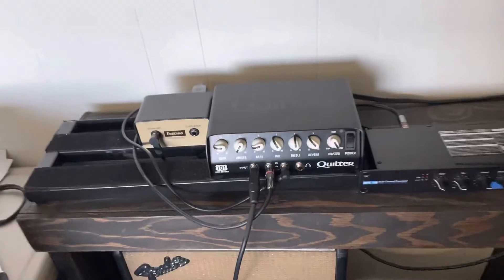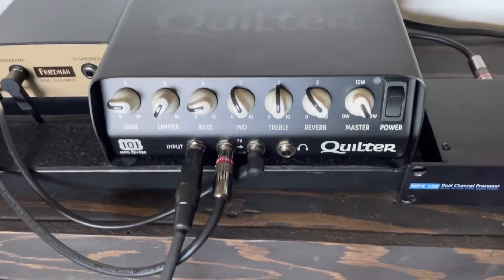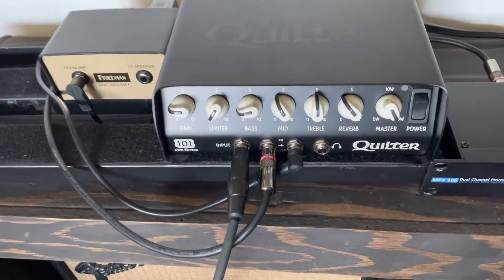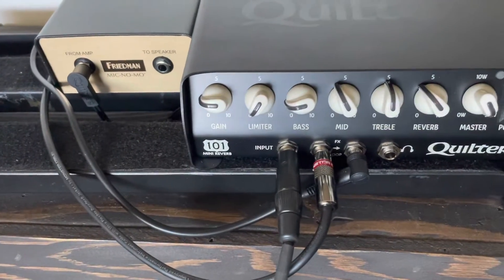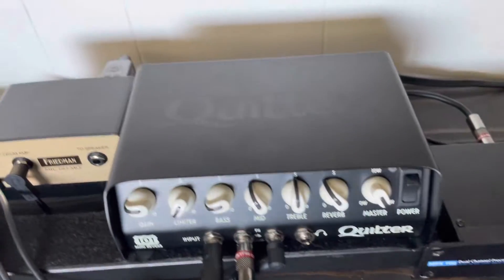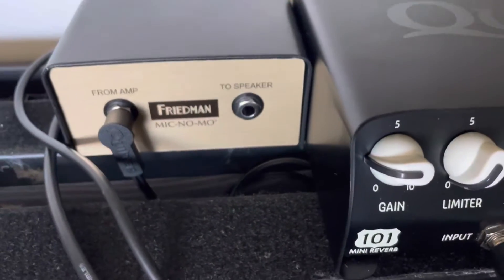I have that going into the Quilter 101 Mini Reverb, which has reverb and a limiter-compressor. Then I've got that going into the Mic No Mo from Friedman.